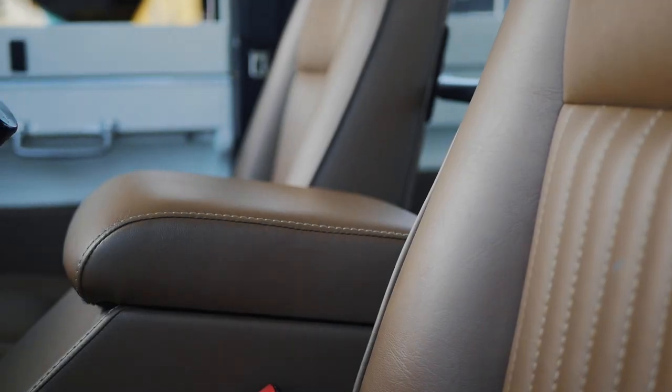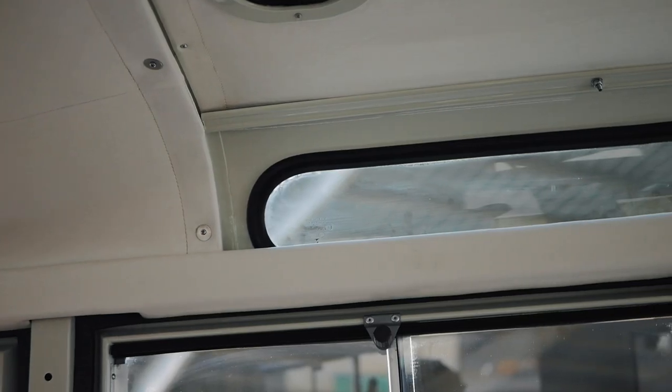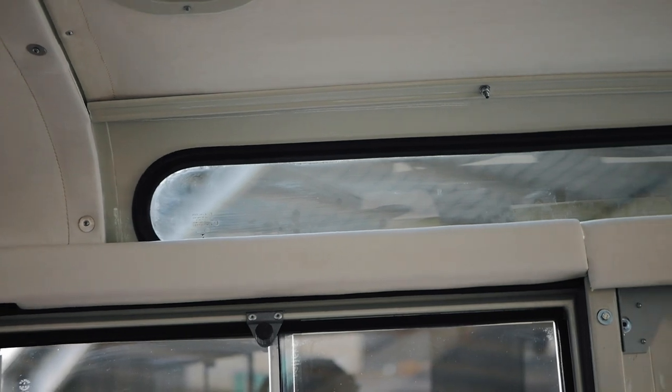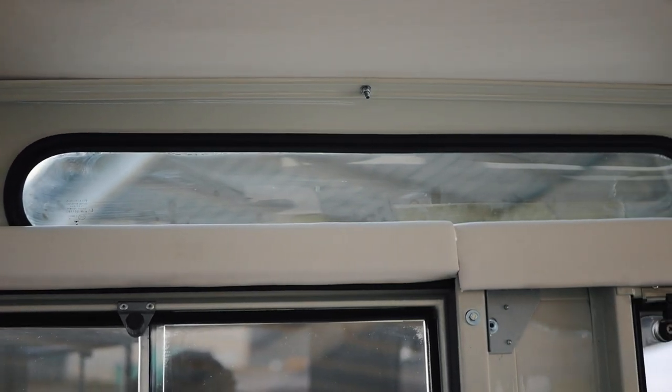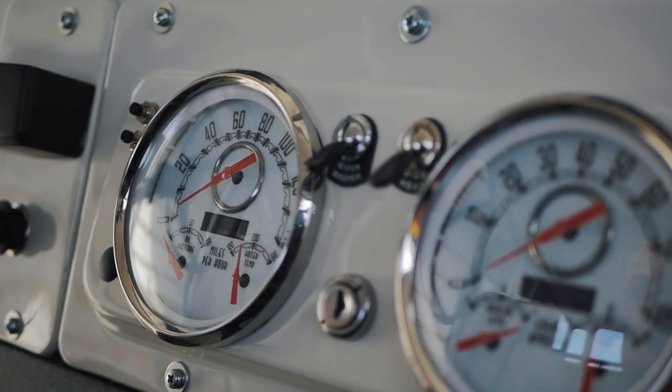Inside, the Series 2 holds true to its original form with brown vinyl seats and white roof liner. The modern gauges have a classic appearance and are a nice detail that complements the truck's heritage.